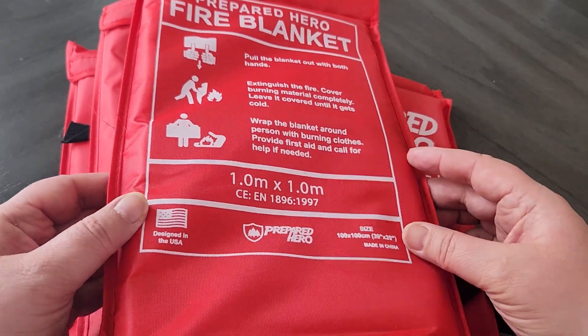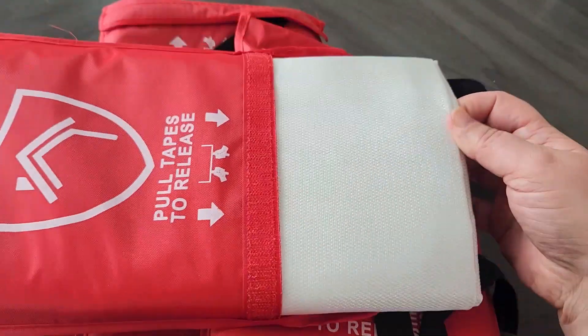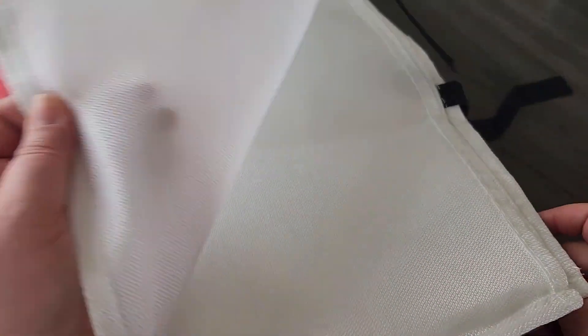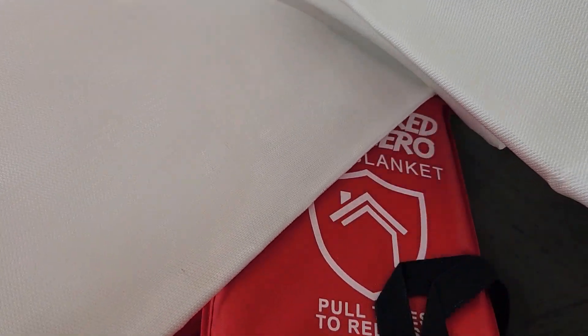Basically what you do is you pull the blanket by these black handles, you pull it out of the bag. It's made of this really thick material that is going to put the fire out and extinguish your flame if there's a fire in your house.